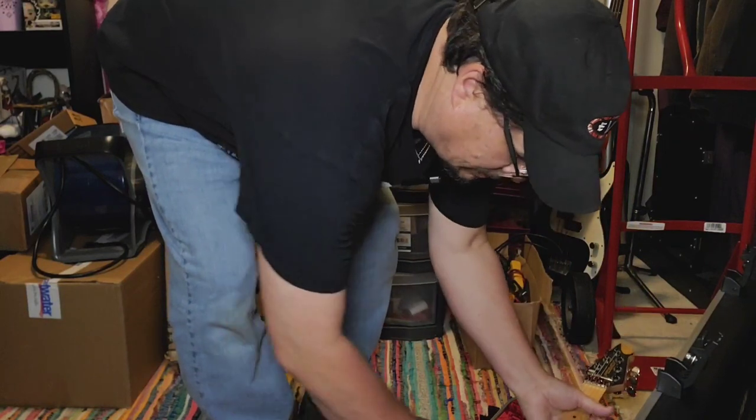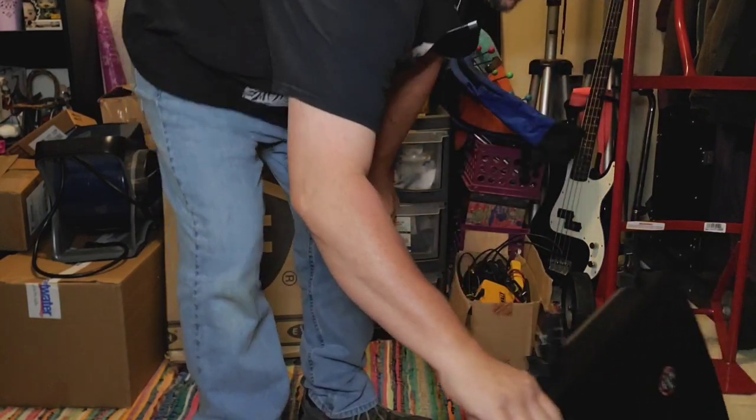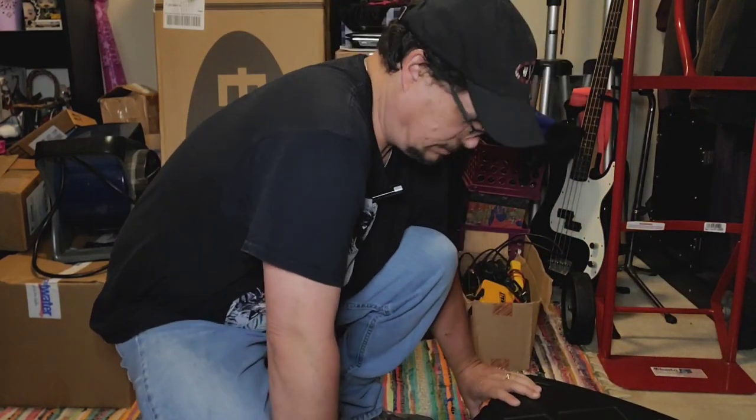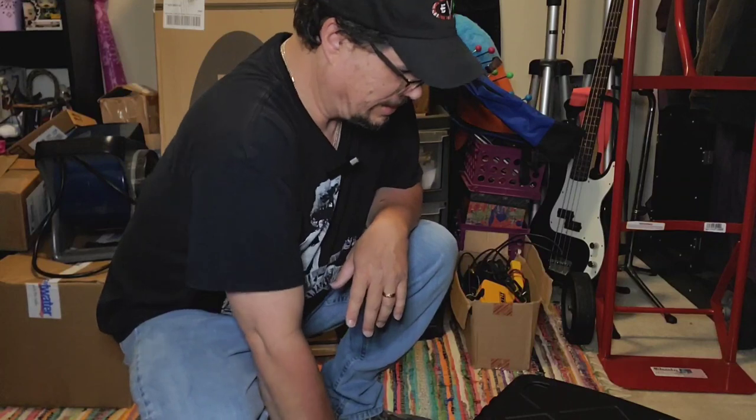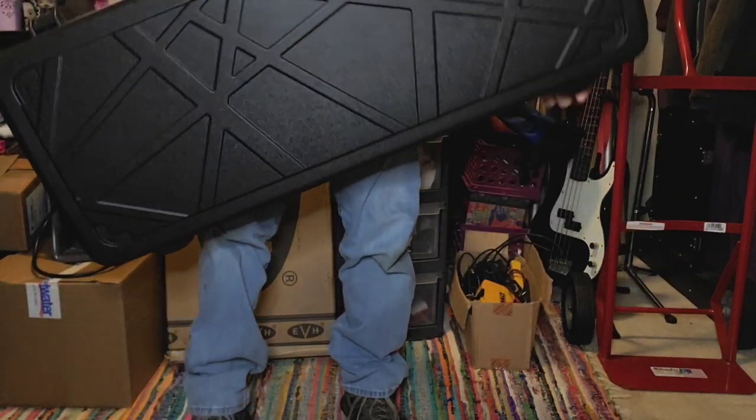Wonderful playing PB Wolfgang Special. I just really like these guitars — they feel so good when you play them. They fit my hands really well.